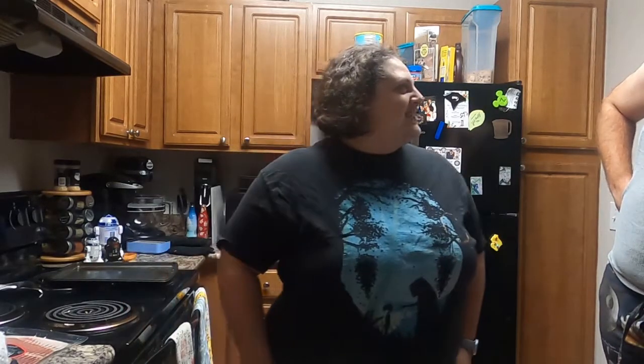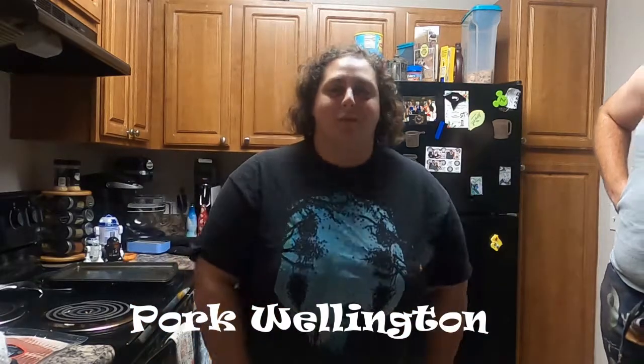Seriously? We're making dinner. Well, okay, we are making dinner. You're watching this video going, what are we making? I mean, your mom is the primary viewer of this, so she's probably like, you two are idiots, just do something. Anyway, we are making... what is it called? Oh my God. Pork Wellington. There you go. We're making Pork Wellington today.